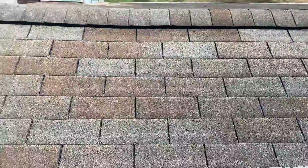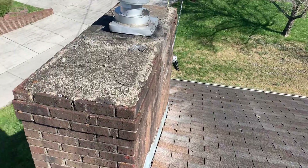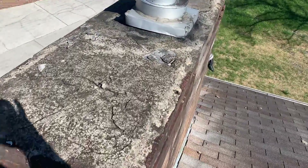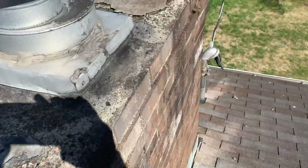That being said, this roof has seen better days. The chimney cap here, as you can see, is starting to crumble. I'm going to suggest putting a metal cap on here, because water will seep right in through these cracks down into your house.